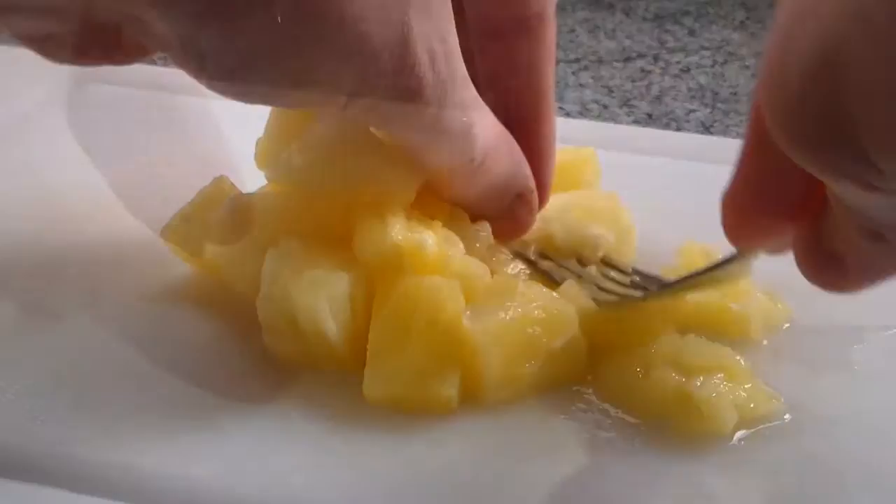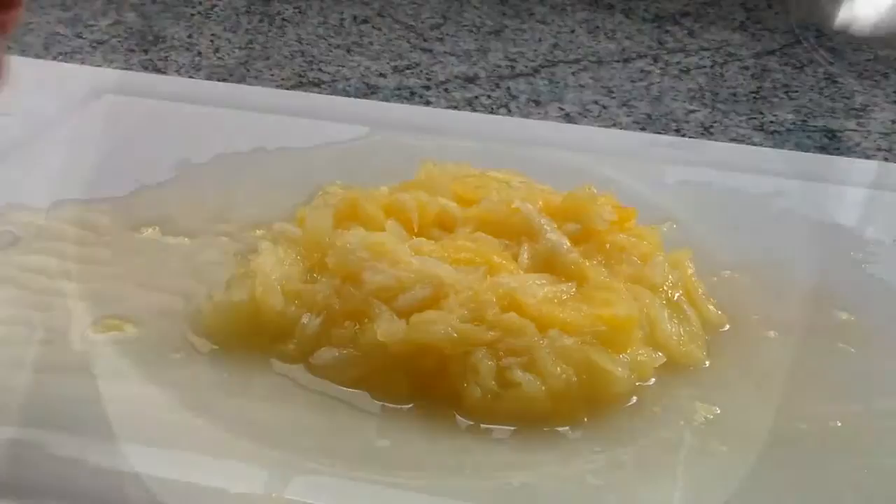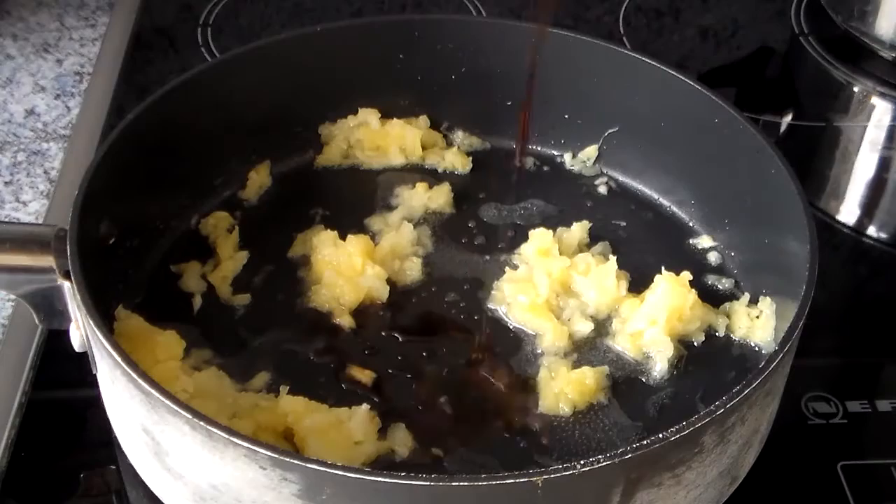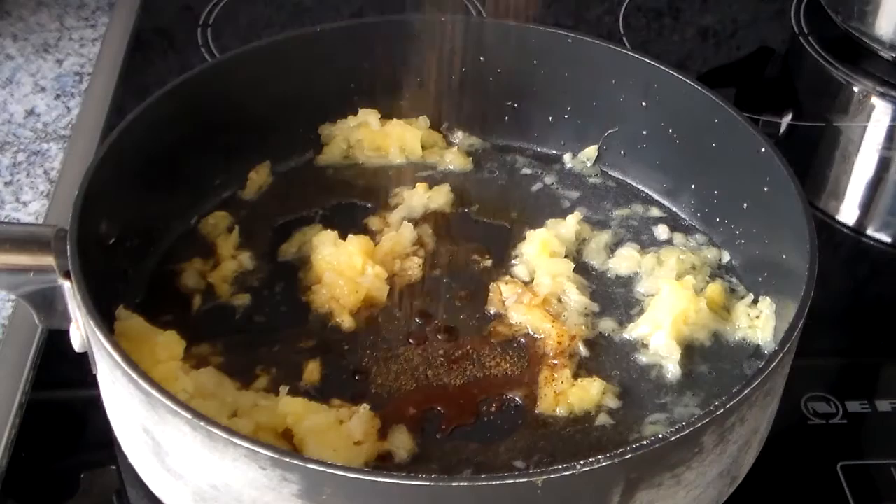We then mush everything together with the back of a fork. We still want some texture in it, but not like a pureed mass. And into a pan covered with some sesame oil, we're going to chuck in that pineapple and stir it around on medium heat for a few minutes. Not too long, we don't want to burn it. After that, we're going to throw in some soy sauce and the juices of the pineapple.